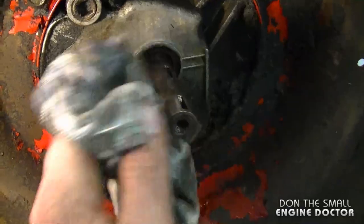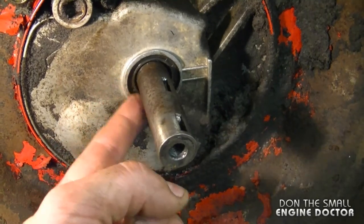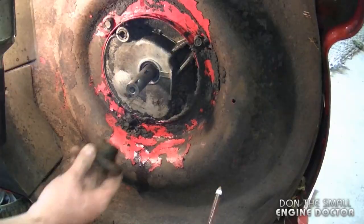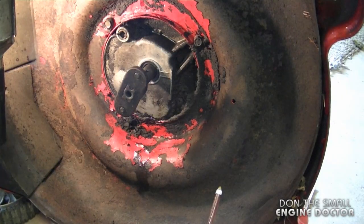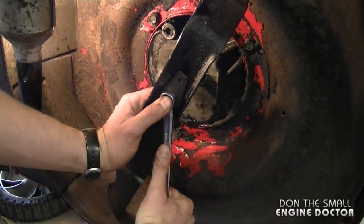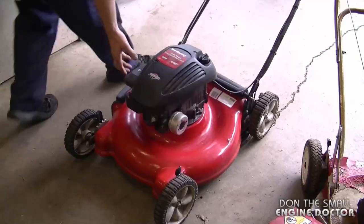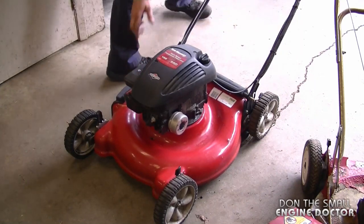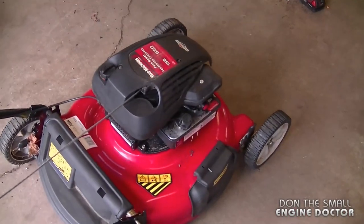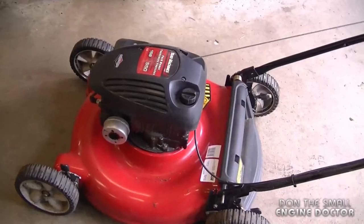Run your mower and check for leaks. If it's installed correctly you will not have any leaks. If you do have leaks, check how worn out the shaft is — this one looked pretty good. Now all that's left is to install the blade adapter and the blade. I don't have the exact torque specs for the blade bolt, but make sure it's fairly tight.